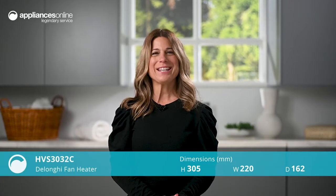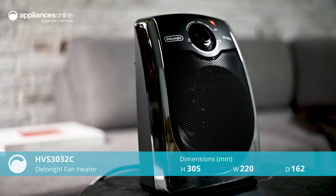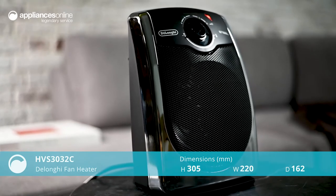Fend off the chill on those colder days and nights with the DeLonghi Steel Elite fan heater, able to warm rooms up to 70 cubic meters in size.